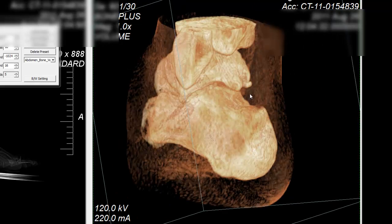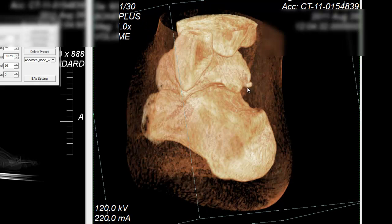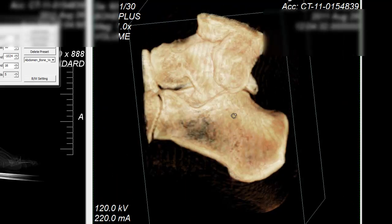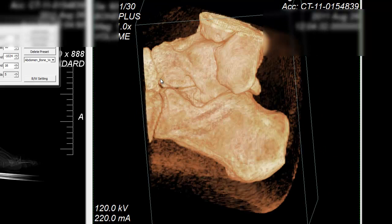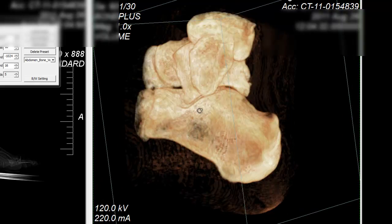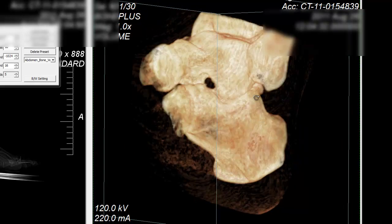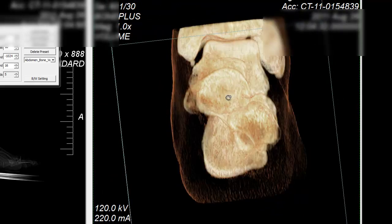Over here you got... this thing, whatever this is, that looks kind of hooky. I don't know what this is supposed to look like. Looks like there's something there too. Looks like something different. You can see that ball thing over there.